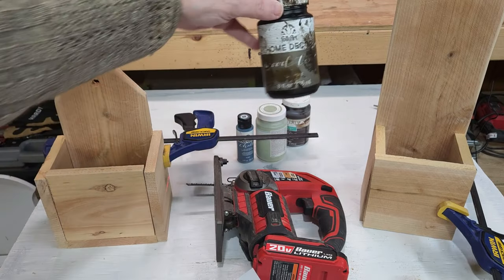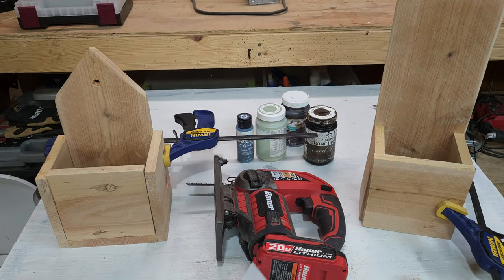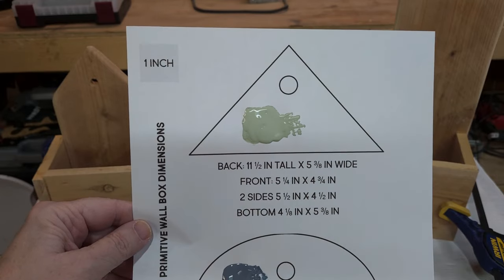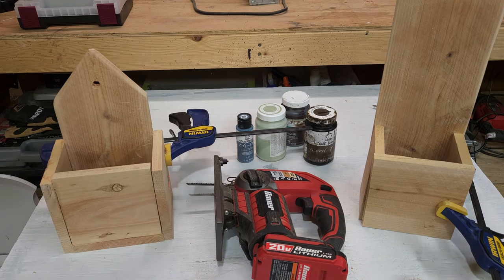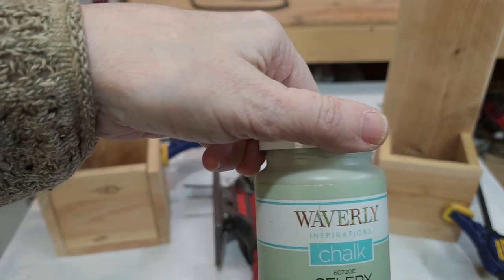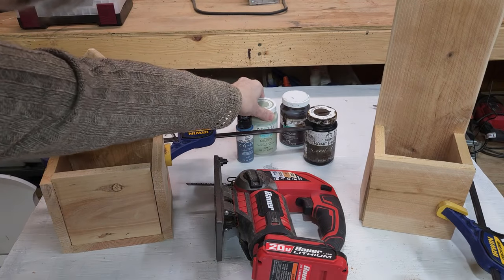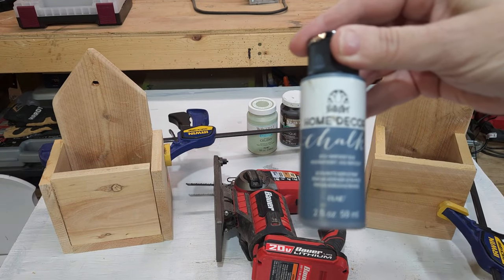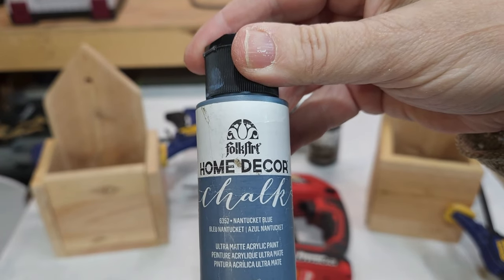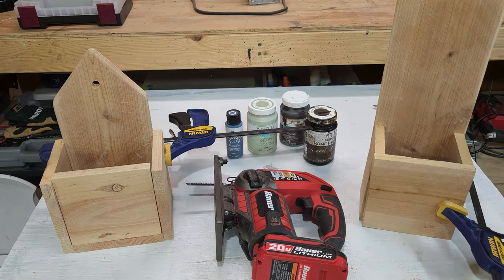My plan is to stain all of the pieces in my dark walnut tint. I'm going to dry brush the smaller box with the Waverly Celery Chalk Paint — I think that's a pretty primitive color. And then for the taller box, I'm going to dry brush that with what's called Nantucket Blue, which is a Folk Art Home Decor Chalk Paint. I think these are two very pretty primitive colors, and then on top of that I will use some of the Antiquing Wax by Waverly.